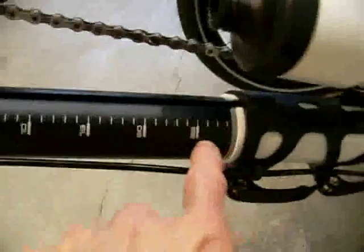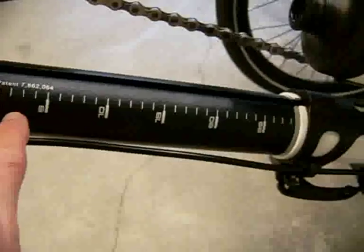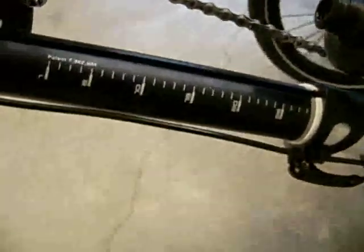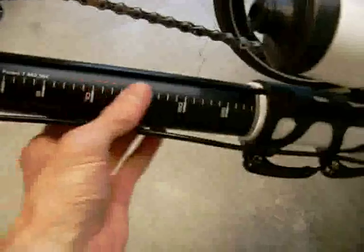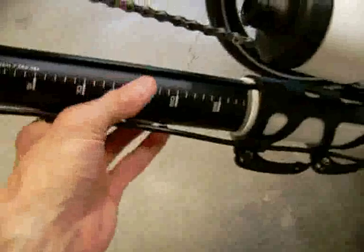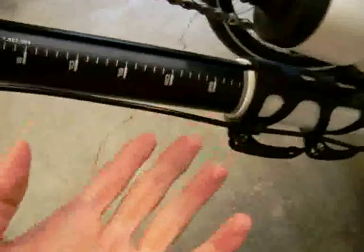CatTrike comes now with this boom that has little numbers on it for adjustment. But really, once you set this — if you're the only person who rides the trike, which most of us probably are — you never need to set it again. These numbers may look nice, but if you had multiple people riding it, sure. Mine is set here at 29, but it's never going to change.